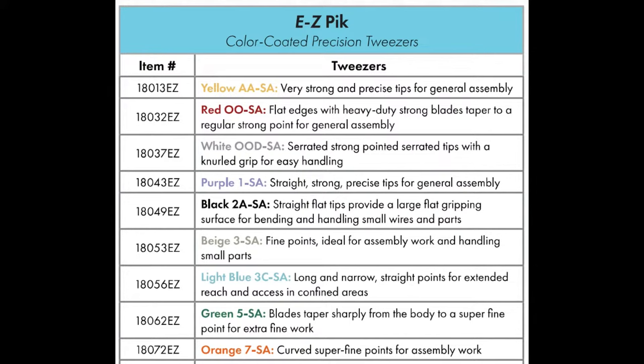For a lot of people they might think these all sound and look the same, but if you're doing a lot of hand assembly or hand rework, you'll very quickly know that small differences in the tip and the serration, or the length of the tweezers, can make your assembly a little bit faster and a lot easier on your hands.